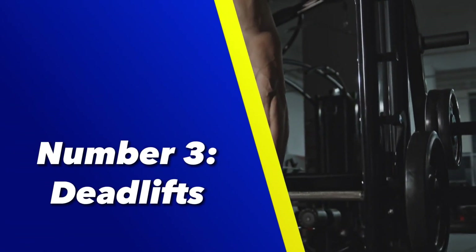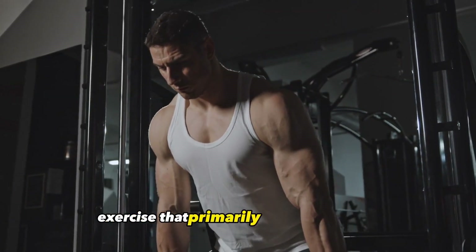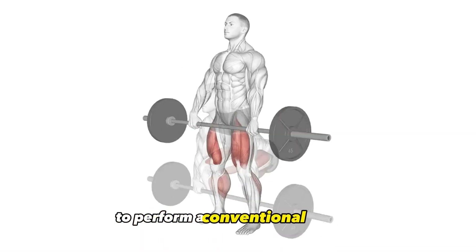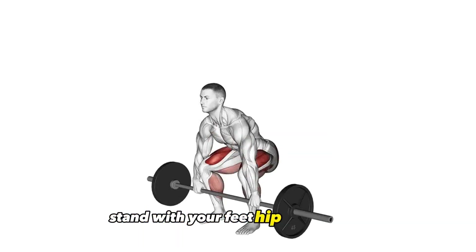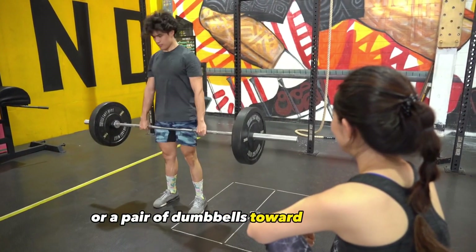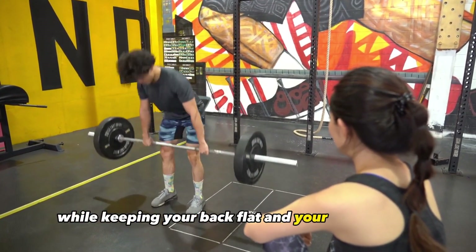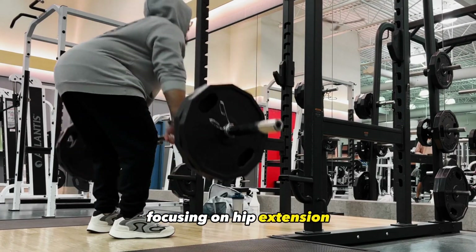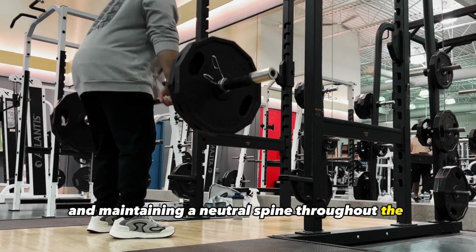Number 3: Deadlifts. Deadlifts are a compound exercise that primarily target the glutes, hamstrings, and lower back. To perform a conventional deadlift, stand with your feet hip-width apart, hinge at the hips, and lower a barbell or a pair of dumbbells toward the ground while keeping your back flat and your core engaged. Push through your heels to return to a standing position, focusing on hip extension and maintaining a neutral spine throughout the movement.